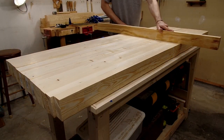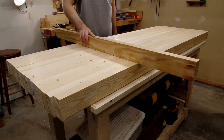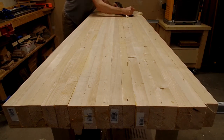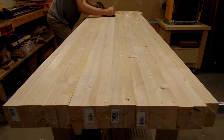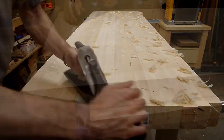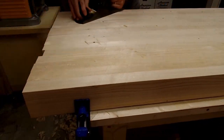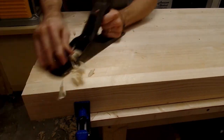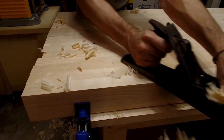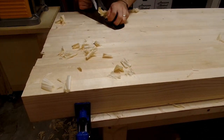Once the glue had dried, I could use my apron as a straight edge to check for any bumps and begin the process of flattening the top. To flatten the top, I needed to get any high spots cut away first. I cut an angle across the length of the bench, first one way and then the other, and kept alternating my cuts until I could hear the plane cutting all the way across. Once I could hear it cutting all the way across, I knew the bench was flat across the width.